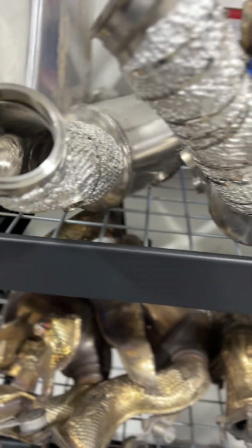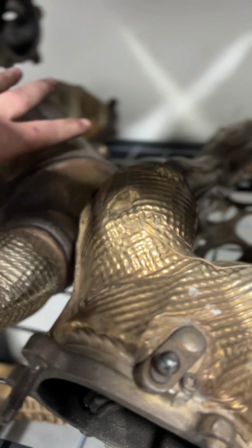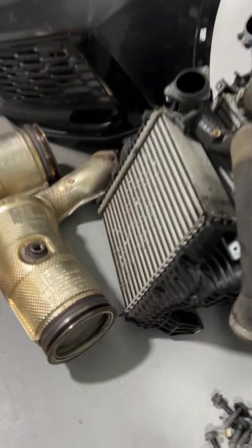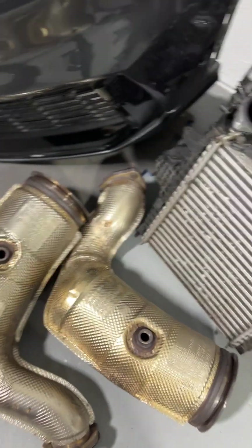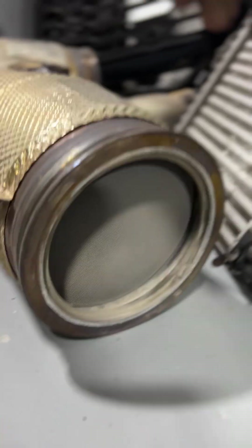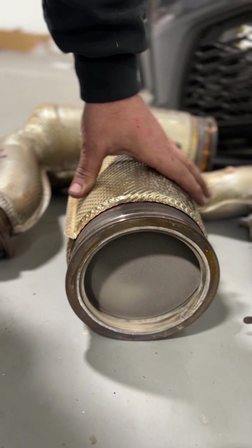Another big difference is the downpipes themselves. This is the 824 downpipe — it's quite large in diameter, and then the piping itself that attaches to it is like two and a quarter inch. The catalyst in the EA825 is actually really small, and then it's got a legit three inch downpipe outlet, which is pretty cool. And then the inlet is absolutely cavernous — it's about the size of my hand, it's humongous.